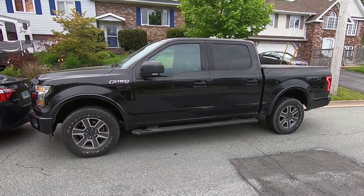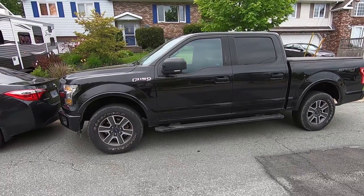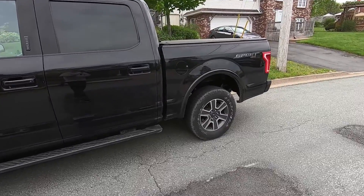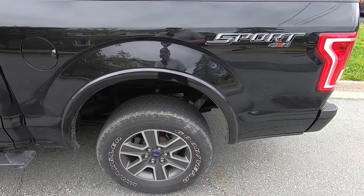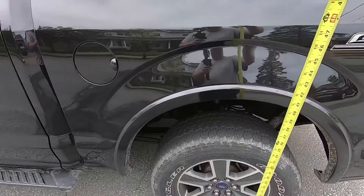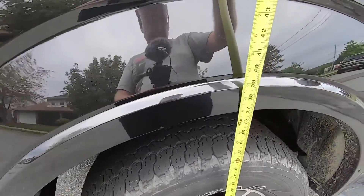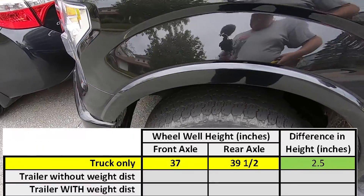Let's start with the truck sitting with no trailer attached. This is the standard attitude of the truck — you can see there's a little less gap in the front wheel well compared to the rear, and that difference is called rake. The rake is intentional because your leaf springs will compress as you load the back of your truck. Taking a dimension at the rear axle, you're at 39 and a half inches, and at the front axle you're at 37 inches — so there's about two and a half inches of rake on your truck.